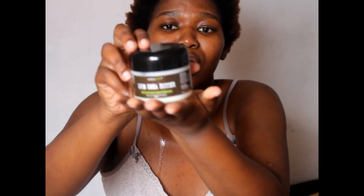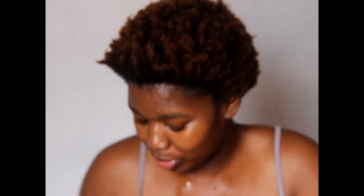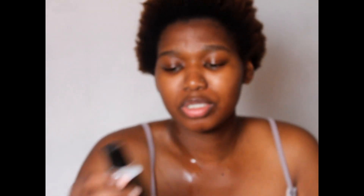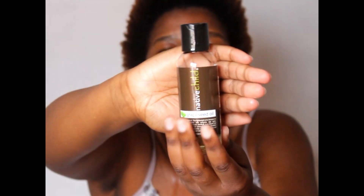Right now I just washed my hair so it's still soaking wet. What you are going to use here is any product that you use to moisturize your hair. I am going to do the lock method. Since my hair is already wet I am not going to spray it again with water. I'm going to use this shea butter from Native Child, and I'm going to use this grape seed oil — as you can see I've been using it so I actually need to buy new stock.